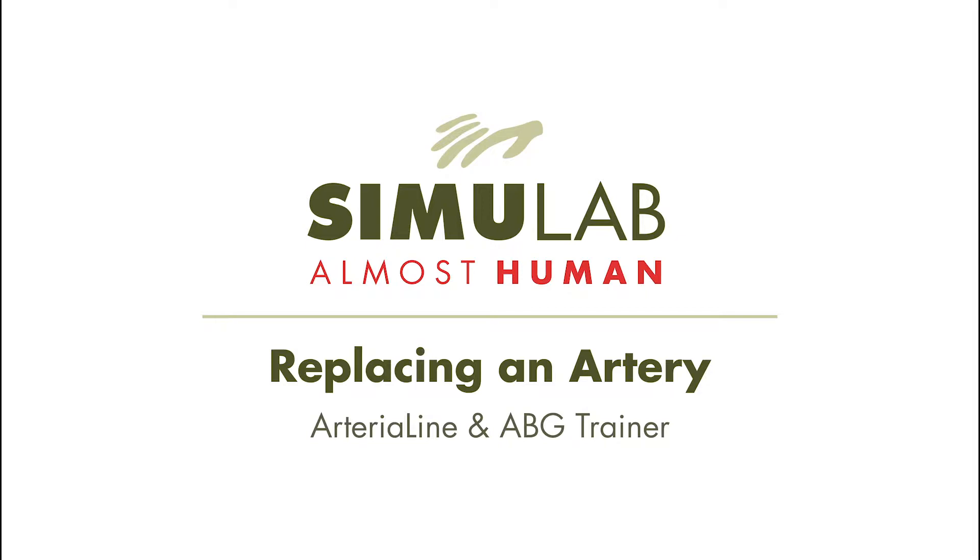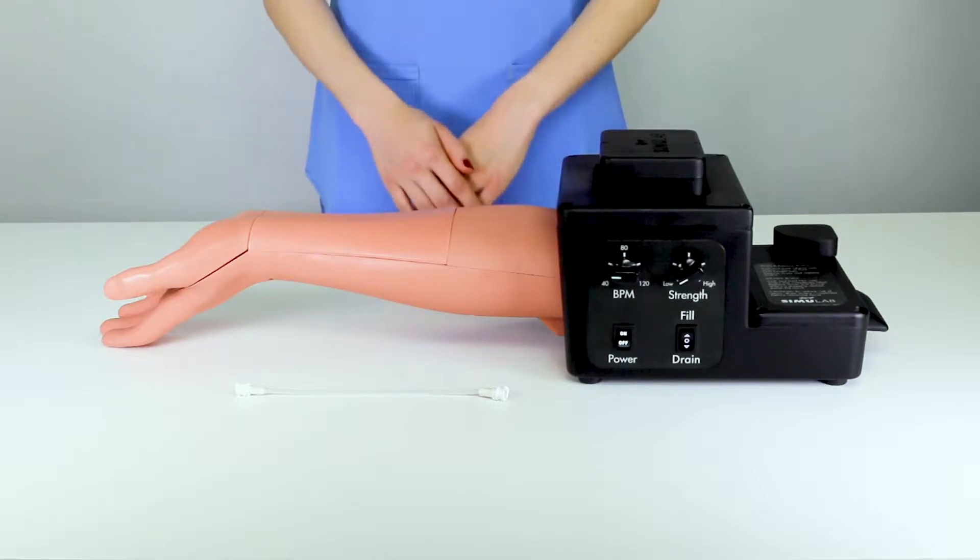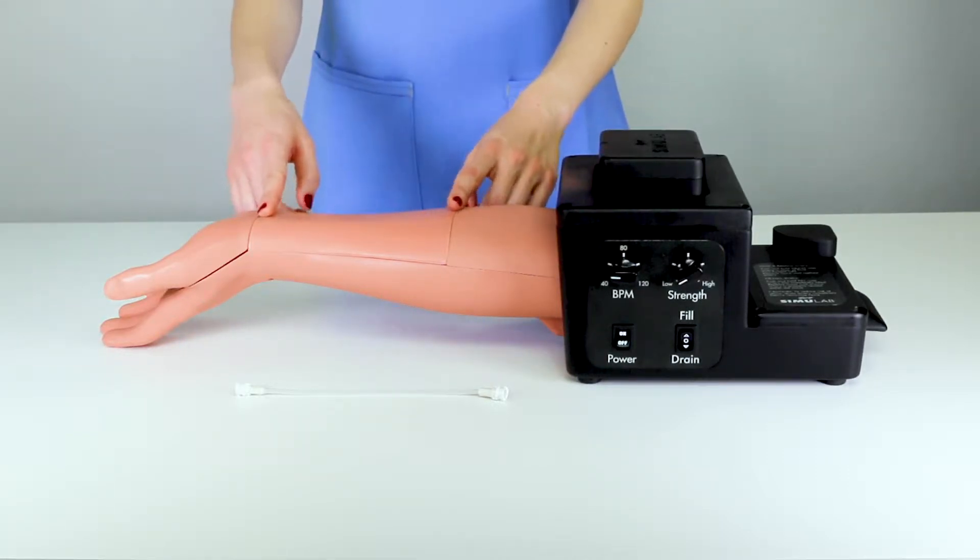Replace an artery on the Simulab arterial line and ABG trainer. To replace an artery, it is best practice to first completely drain the fluid line.